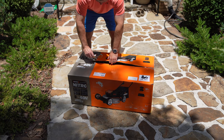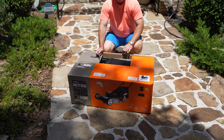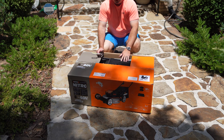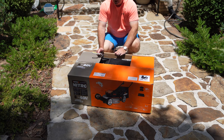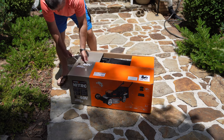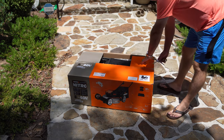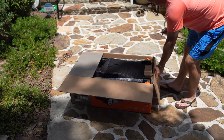This is just the unboxing video, so be sure to subscribe to my channel and check out my review video of this lawnmower. I'm going to post a lot of videos and share my honest experiences using this mower. This is just the unboxing, so let's get it out of the box and see what we got. This is a heavy box, by the way — that's a good sign.